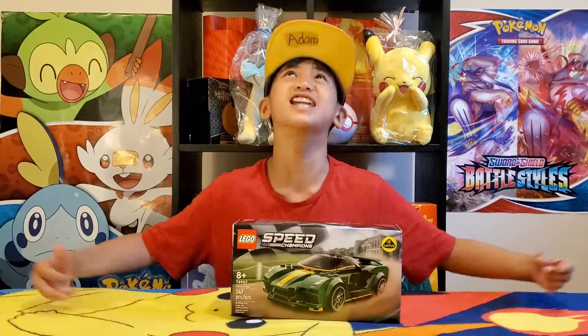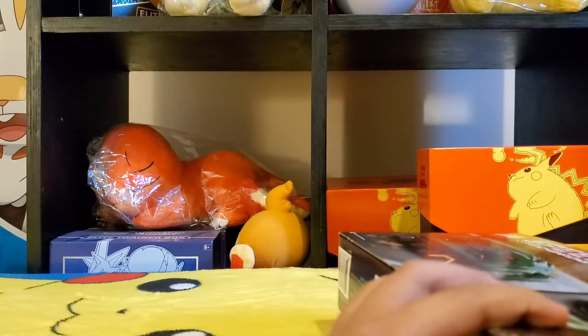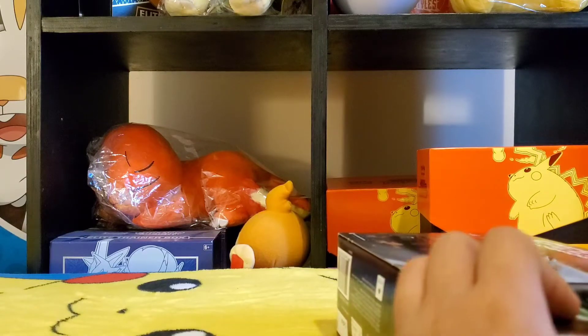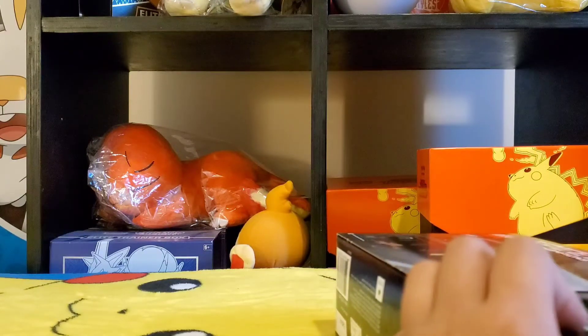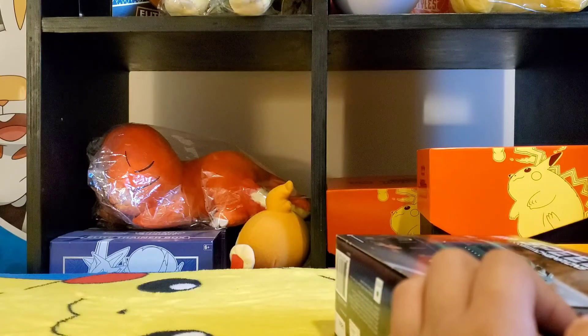Let's get unboxing! So here it is. Let's kill this thing — but I can't open it. I'm a failure. Why am I always a failure? This always happens to me.